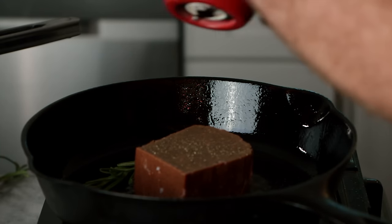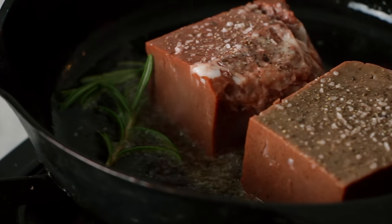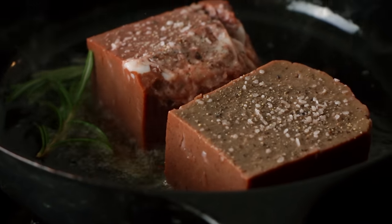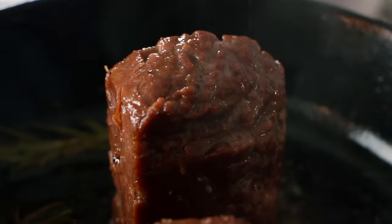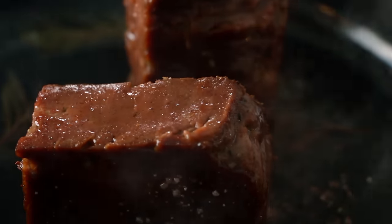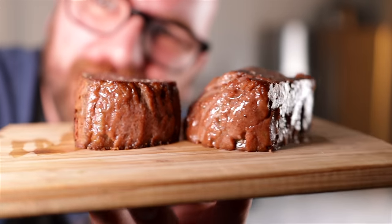I'm going to salt and pepper the top while the other side is cooking. I'm going to do both steaks — Monica and I can both have some. Just phenomenal. I think it's just unbelievable.